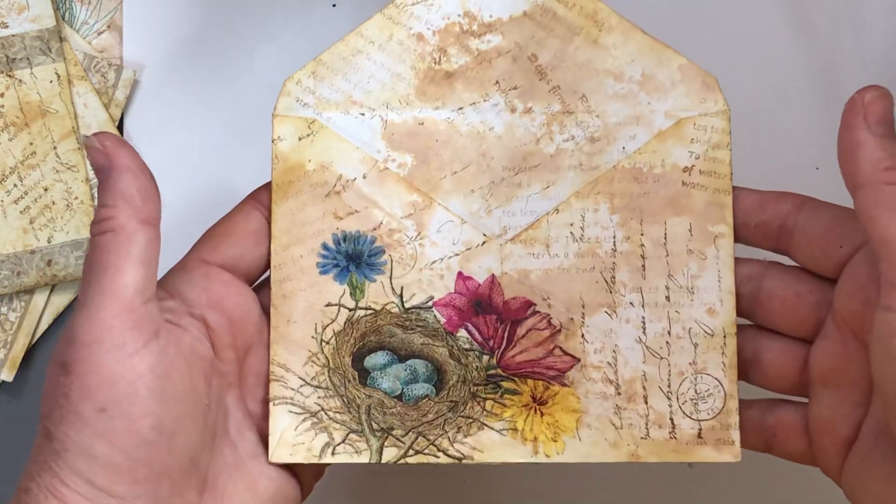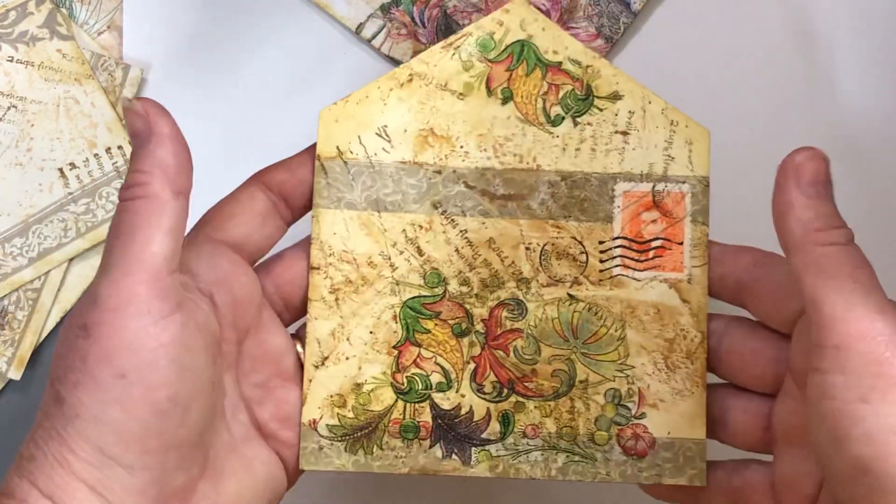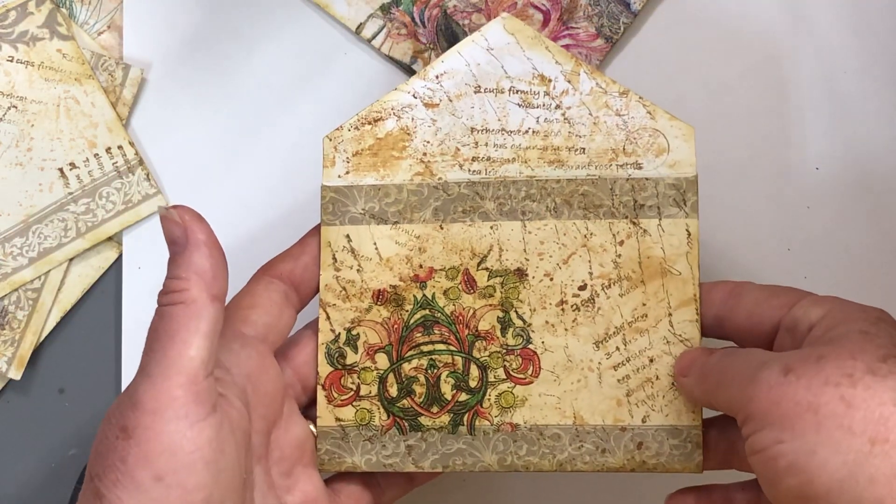I have quite a bit of stamps in my collection and it was like okay, which ones should I include? I tried to do a variety of those too and tried to match the colors or the theme of the napkin.